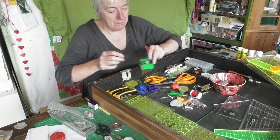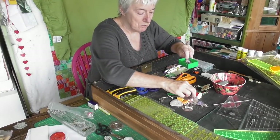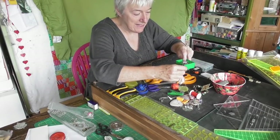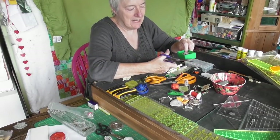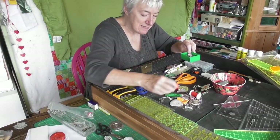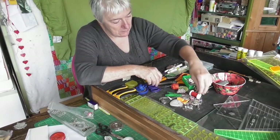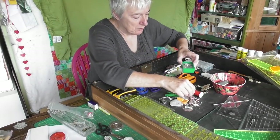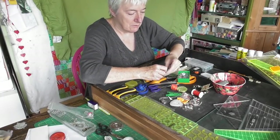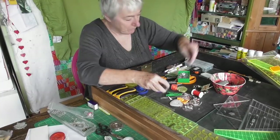These are all bobbins that don't fit the machines I'm using now. Do you see what I mean - they're all the wrong size for the machine I have out, but I have these machines upstairs. That one would fit the Janome - that one won't, that one won't, that one will. We'll keep those in here.